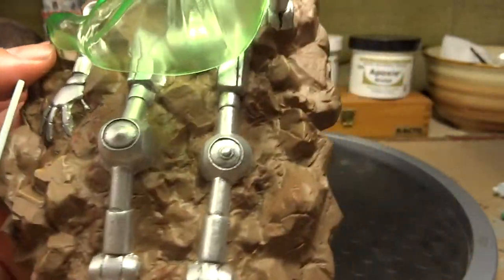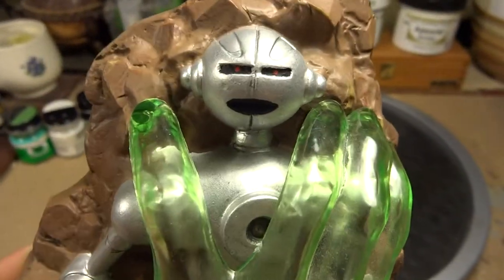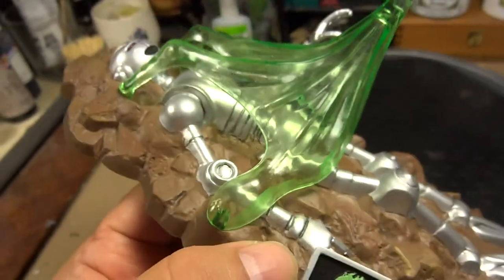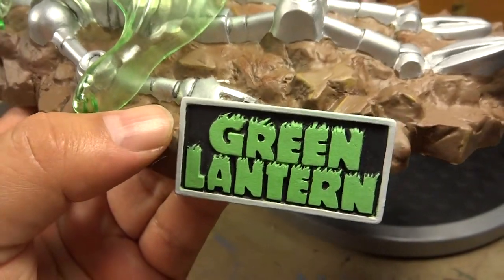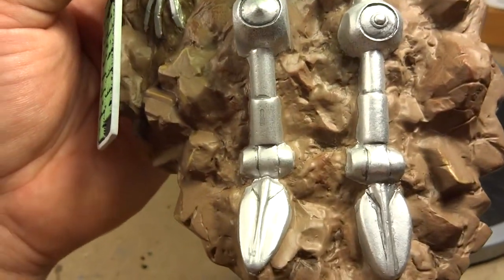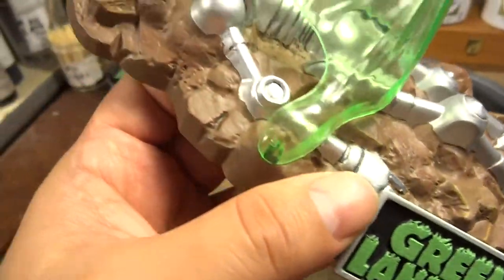I touched up the face paint on the face here, gave him some red eyes, and I attached the green plastic hand. I attached the nameplate as well. For the ground, I went in with a little bit of a dark rust red and dry brushed that on.